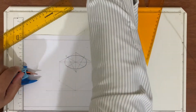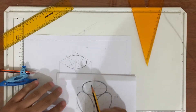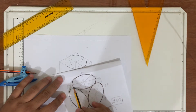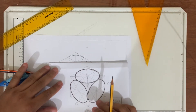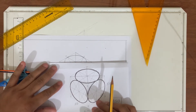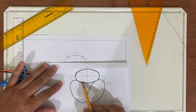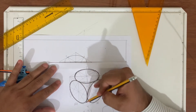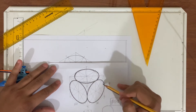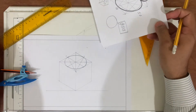So this is my first isometric circle — you can see it here. We have a second circle here and a third circle here. The same process we are going to continue.